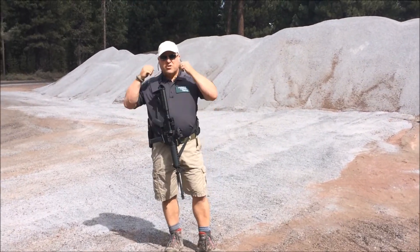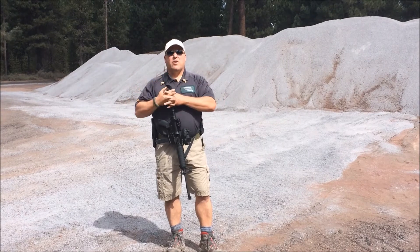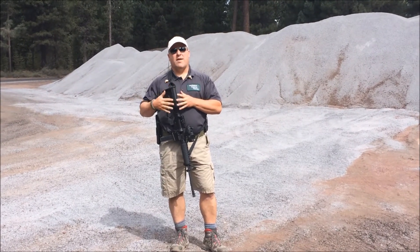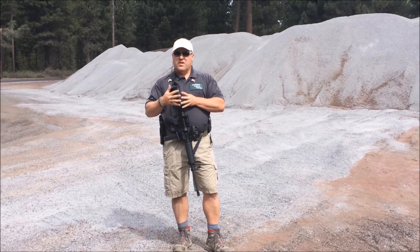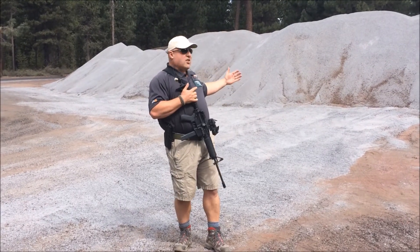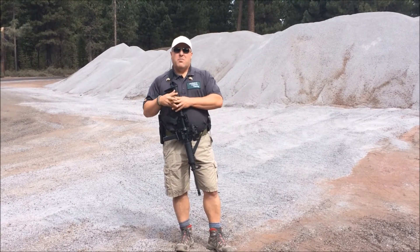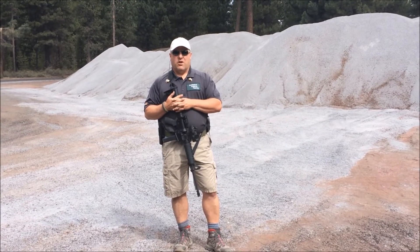Hi, Todd Fletcher here with Combative Firearms Training. In the Drill of the Month this month, what we're going to talk about is transitions from the rifle to the handgun. When we're doing these transitions, especially at these close distances, we need to make sure that we finish the fight before we worry about what's going on with our rifle.